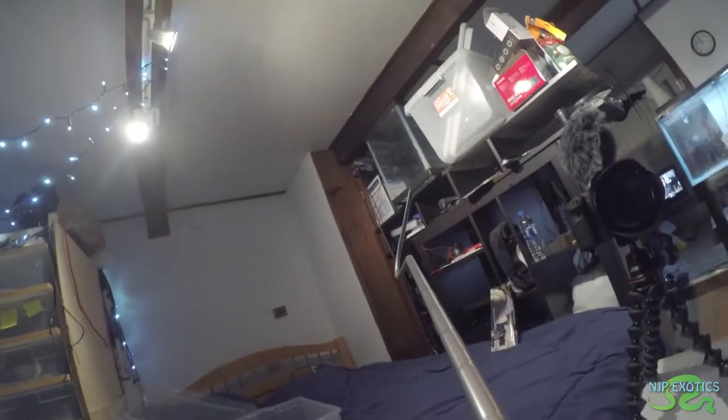We have to clean the red-tailed green rat snakes today. The only way to do that is obviously to take them out so we can do a full bedding change and sanitize the cages. I have the GoPro ready — same setup as my past video, with the GoPro right next to the snake hook. I've been handling her a lot more lately and she's definitely calmed down. She's still a little bit timid, but it just takes time with certain snakes. Without further ado, we have to clean the cage.